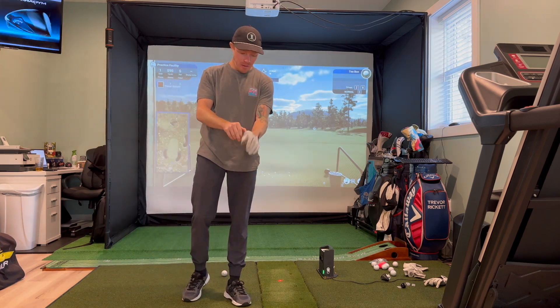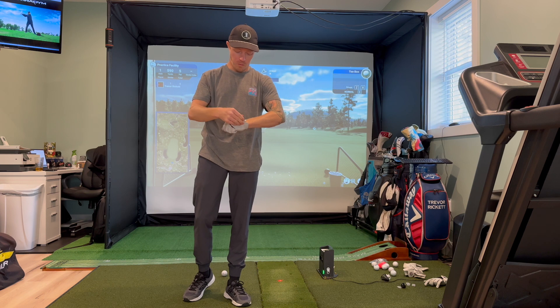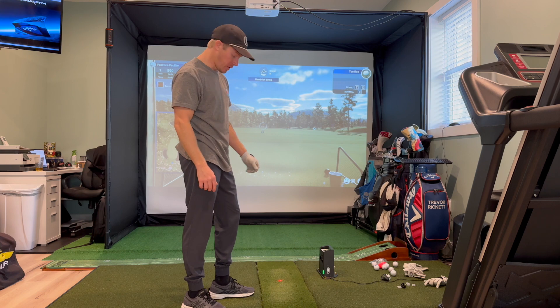Hey guys, welcome back to the channel. I've been getting a few comments about how weird my golf swing looks, and what is that hitch or preset I'm doing before my swing.